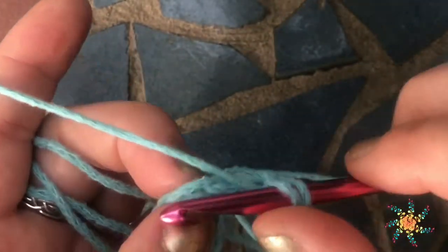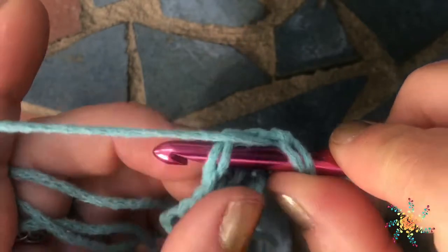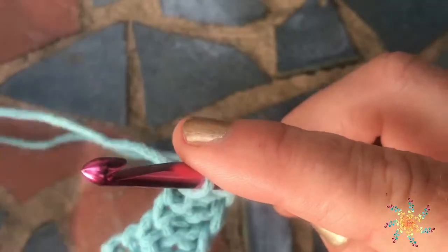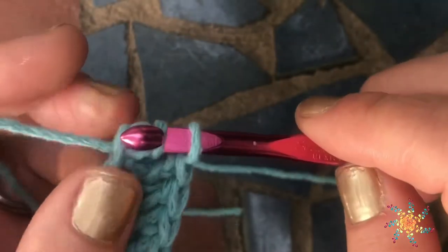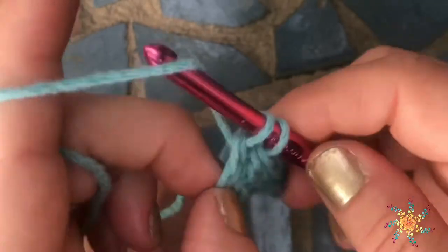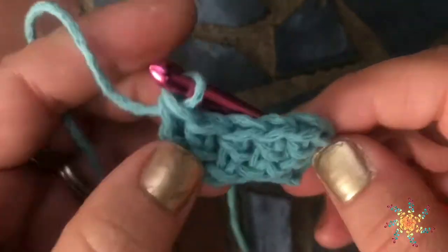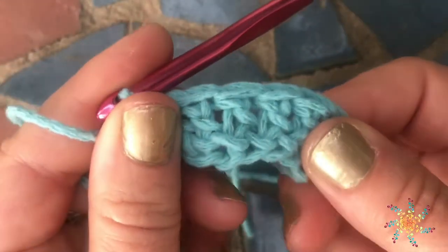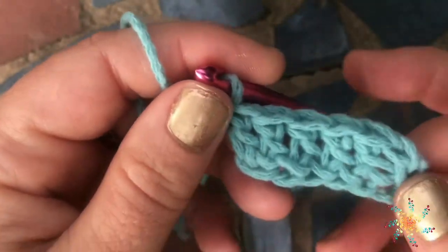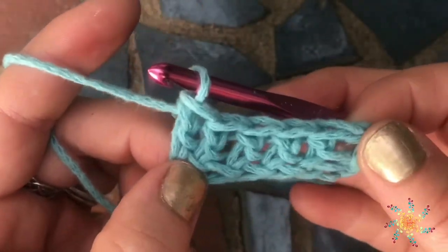What's great about these foundation stitches is they're very stretchy, and that's what makes them so great for working garments and other things that need stretch on the bottom row. Because sometimes when you work just a chain, unless you work it very loose, it kind of makes your stuff curl a little bit like that.